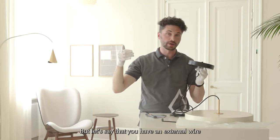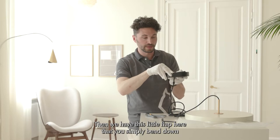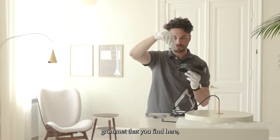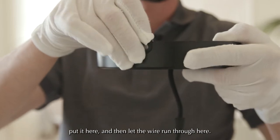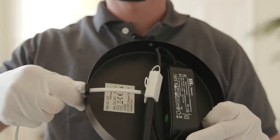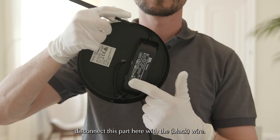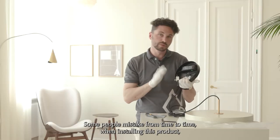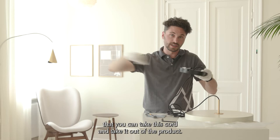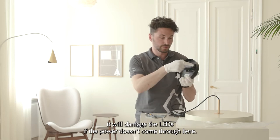But if you have an external wire coming from the side with the power, then we have this little flap here that you simply bend down, and then add the little rubber grommet that you find here — put it in place and let the wire run through. It's important to note that under no circumstances should you disconnect the internal wire here. Some people mistakenly think you can take this cord out of the product, but that's a big no — it will damage the LEDs if the power doesn't come through correctly.